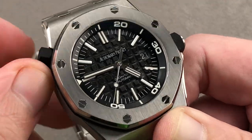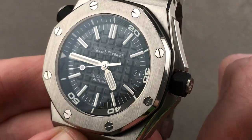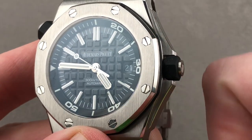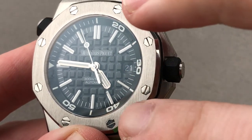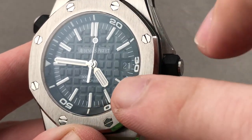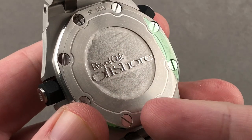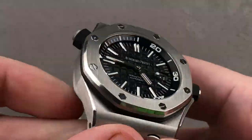A dive bezel is easier to read. At applied indices, we have wonderfully polished hands and high legibility day or night, surface or subsurface. There is a mega tapisserie lacquered dial base — the mega tapisserie being the largest of AP's three hobnail sizes. And you can see that unlike on the chronograph, there's no tunnel to view the date, because you're not viewing through a passage that bypasses a chronograph module. On the chronograph you're looking deep into a modular movement; here, the movement can be right up against the dial. The case back on this one is solid, which means this version is actually a bit thinner than the model with the display case back that followed.